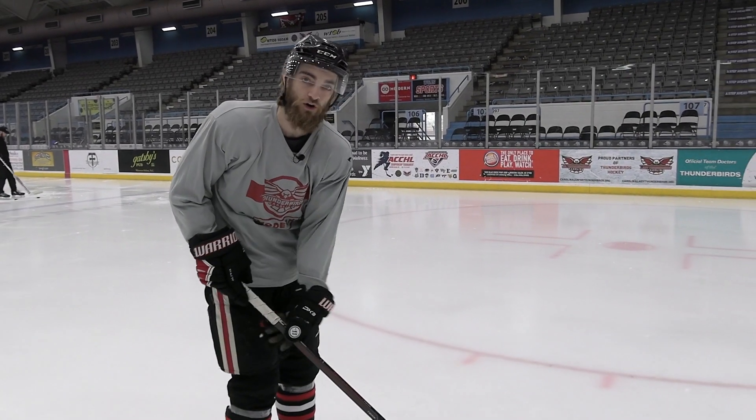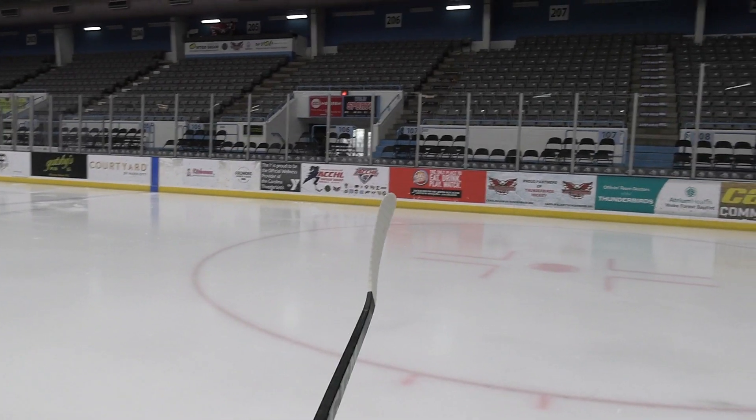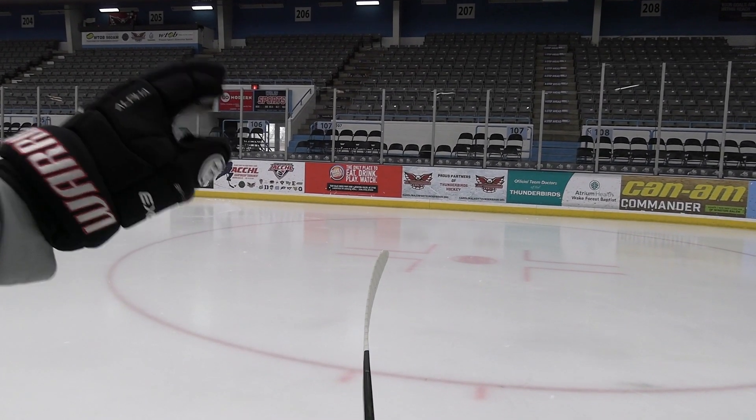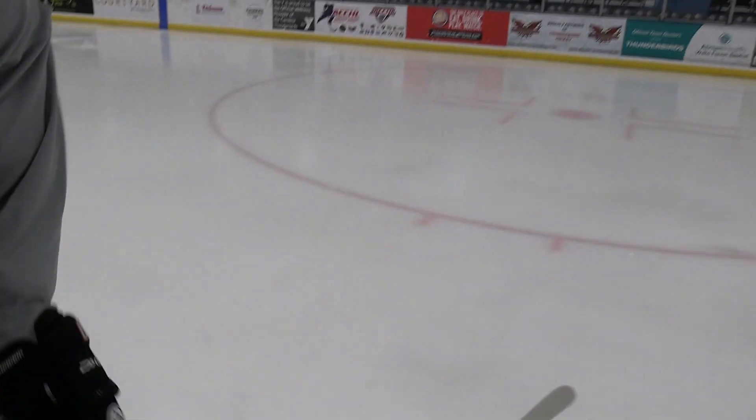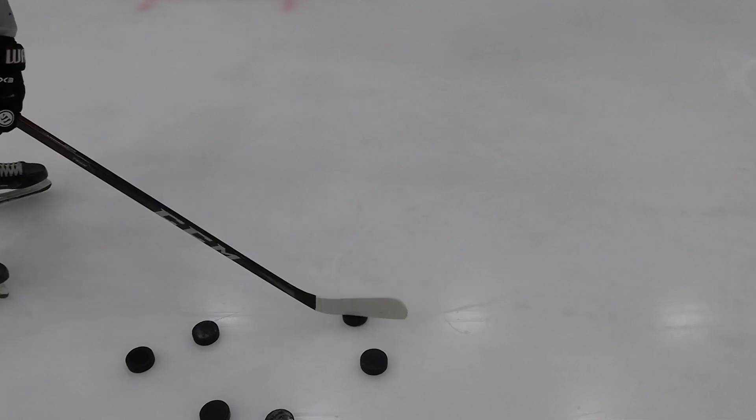So for my blade, I have a bit more of a toe curve, as you can see here. It's got a good hook at the toe. So with that hook at the toe, you don't want to be using the toe for your backhand. I'm going to be using the heel of the curve to take a backhand, which is going to help me get more power behind it as I shoot.